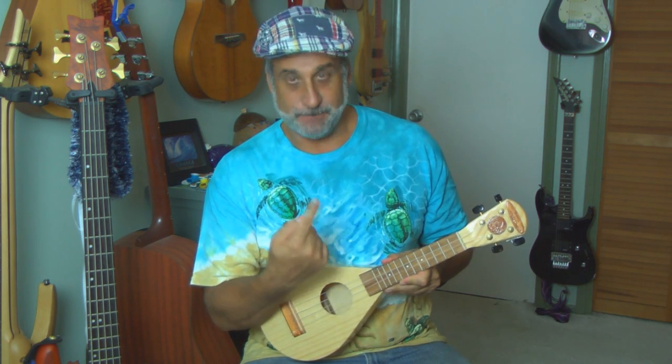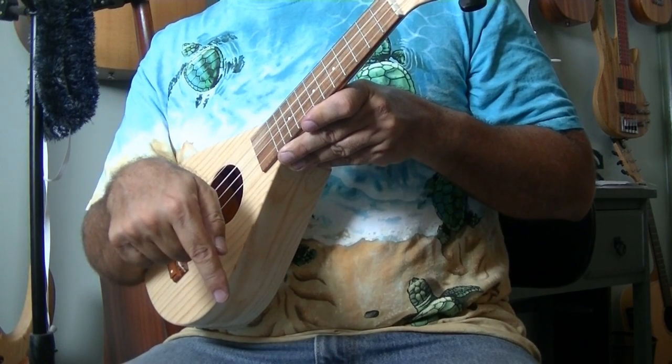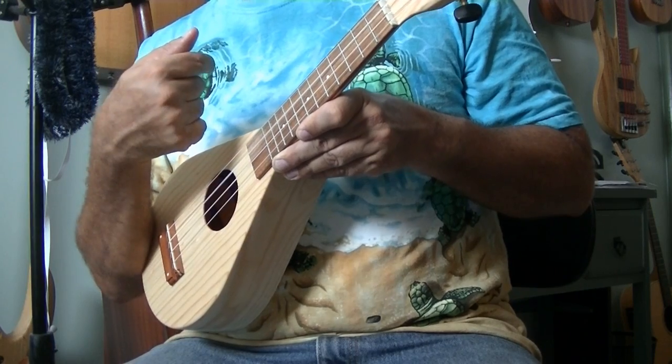Now let's combine point down and point up with your strumming hand. Remember, we're not using our arm — only the wrist. Take your finger, rest the nail on the top string, then: point down, point up, point down, point up, point down, point up. Keep it lightly — I just want to get you used to this motion.